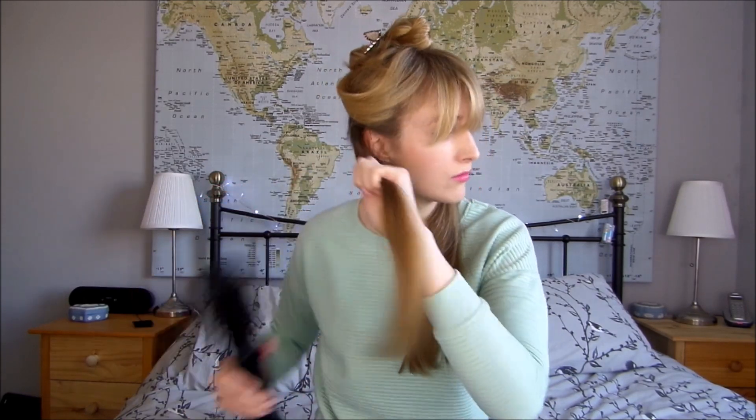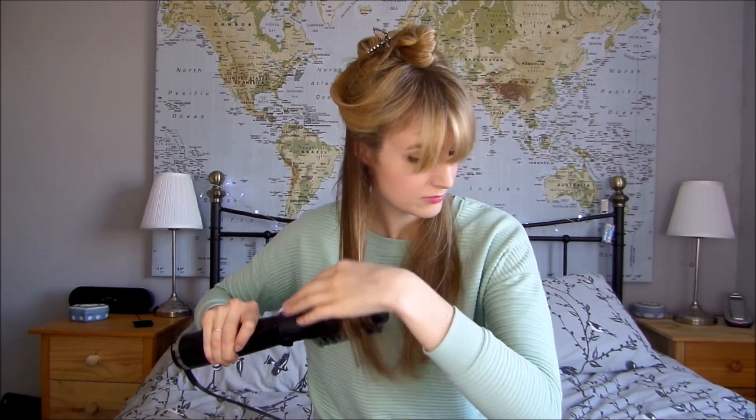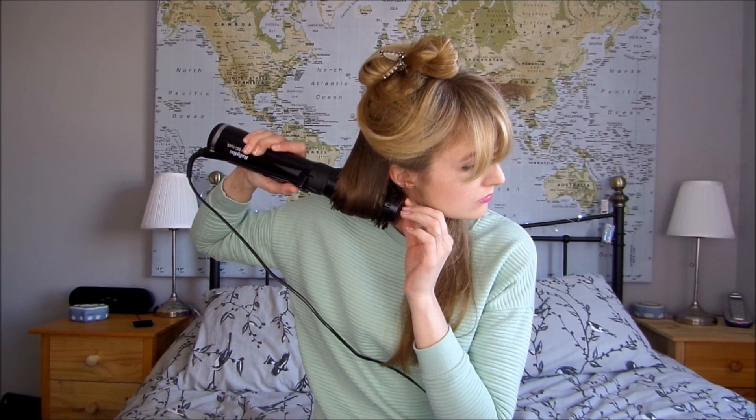So it's got a bit of a flick to it. The good thing about this is it's got two different directions of rotation, so if your hair gets wrapped up and tangled in the dryer, you just press the opposite button and it'll all unravel and your hair is fine. It probably works much better if you've got a long bob rather than really long hair, but I still find it works quite well.